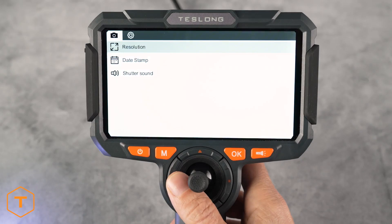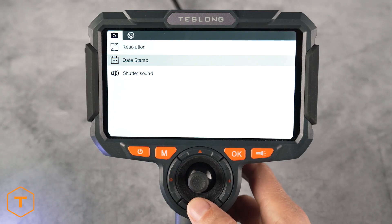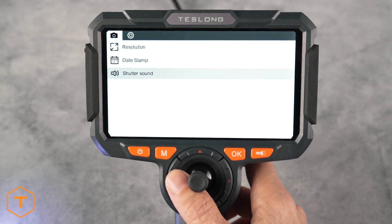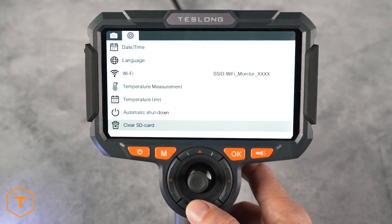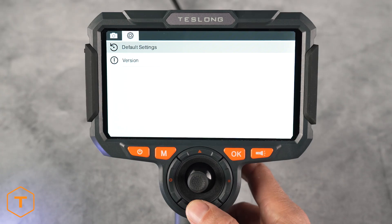If you want to adjust the settings on your device, click the settings button to change the resolution, date stamp, and audio. Click settings again to go to the second menu page for the date, time, language, Wi-Fi, temperature, temp unit, auto shut off, SD card format, default settings, and version information.